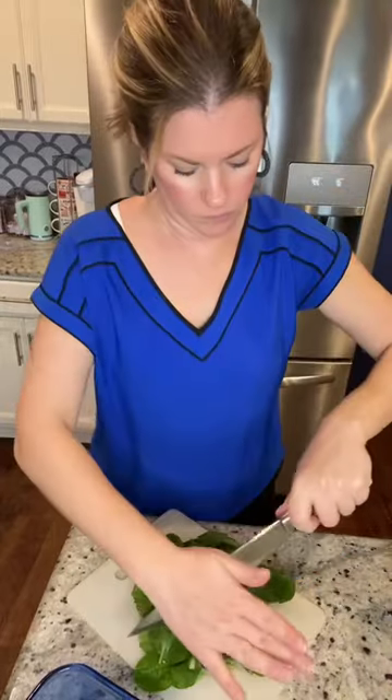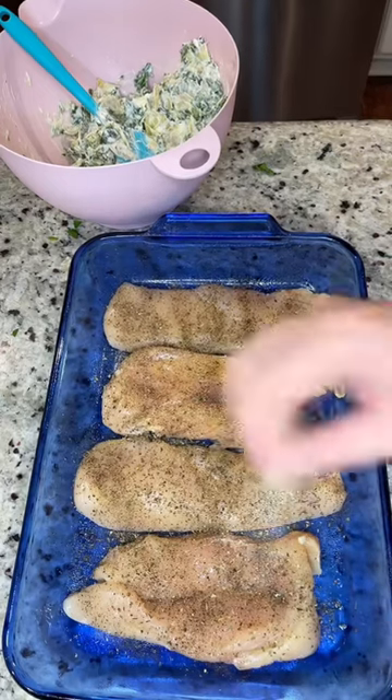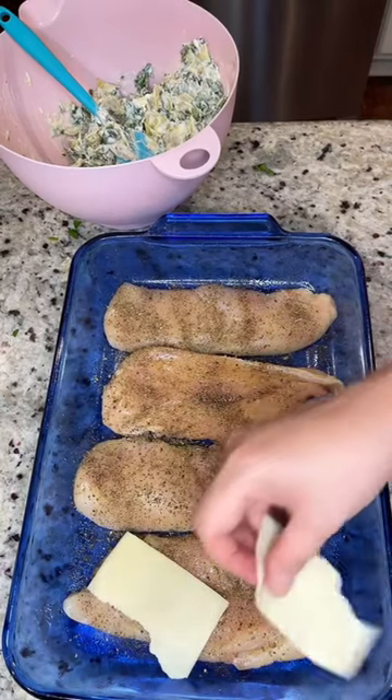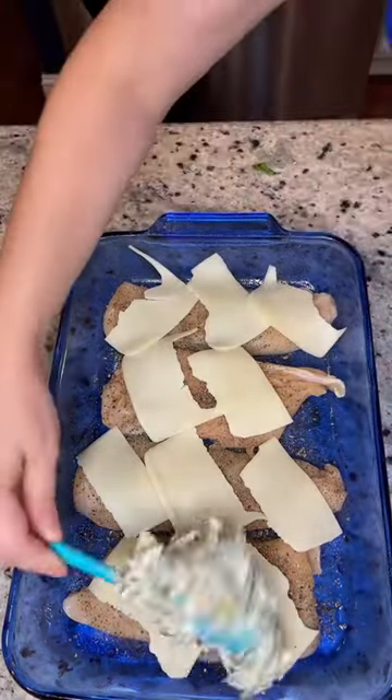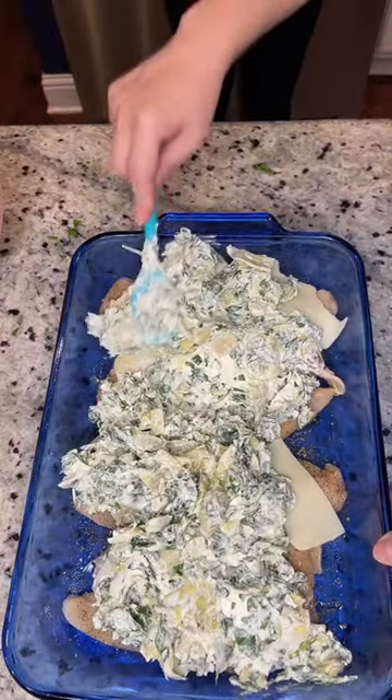Just get your chicken in there, then we're going to use some cream cheese, sour cream, spinach of course, and artichokes. Mix that all together. Put some mozzarella cheese right on top — you can use shredded cheese but I only had sliced. Throw that mixture right on top and then cover the casserole dish in foil.